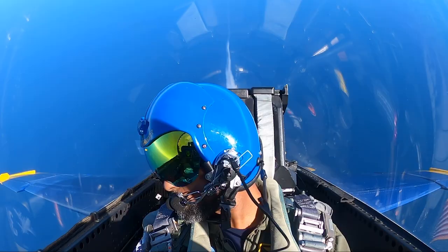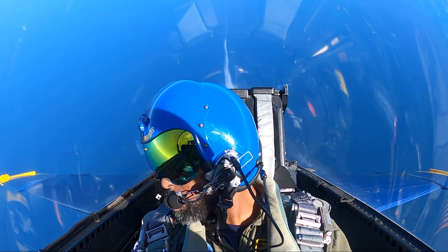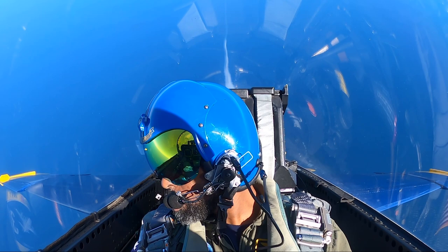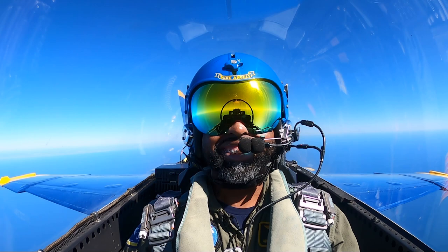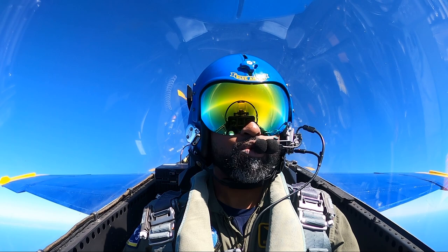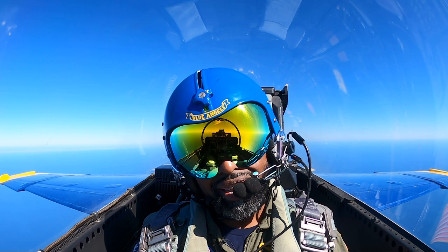We're gonna get down to about 5,000 feet here. 45, we're pushing over, here we go. Totally weightless right now — there's like astronauts in the base. And a little pull. Fireman, how's your stomach feeling? I feel good. Man, this is awesome.